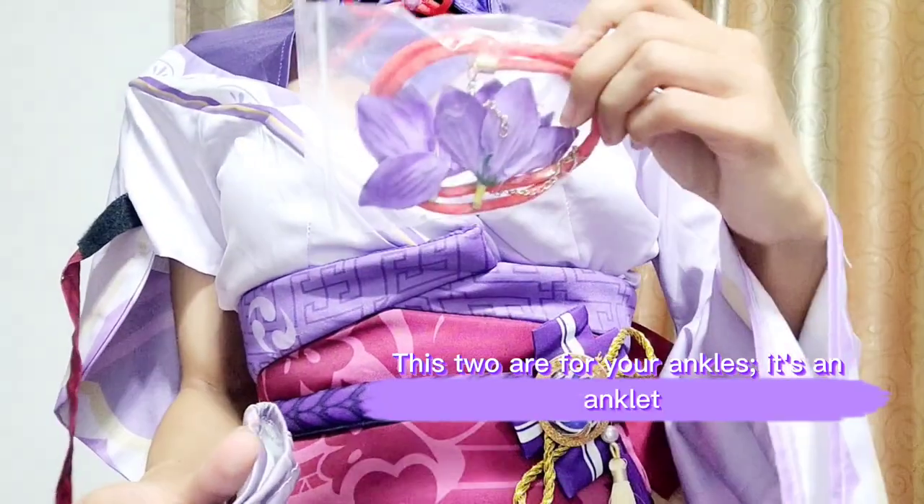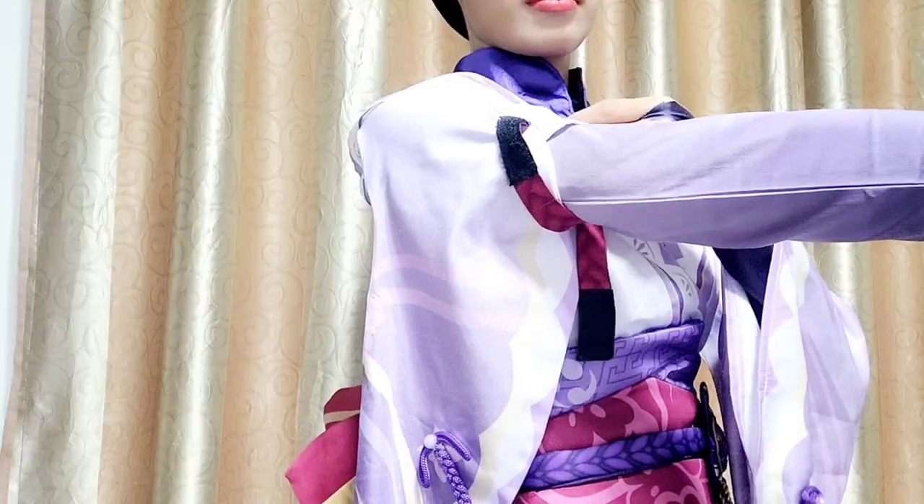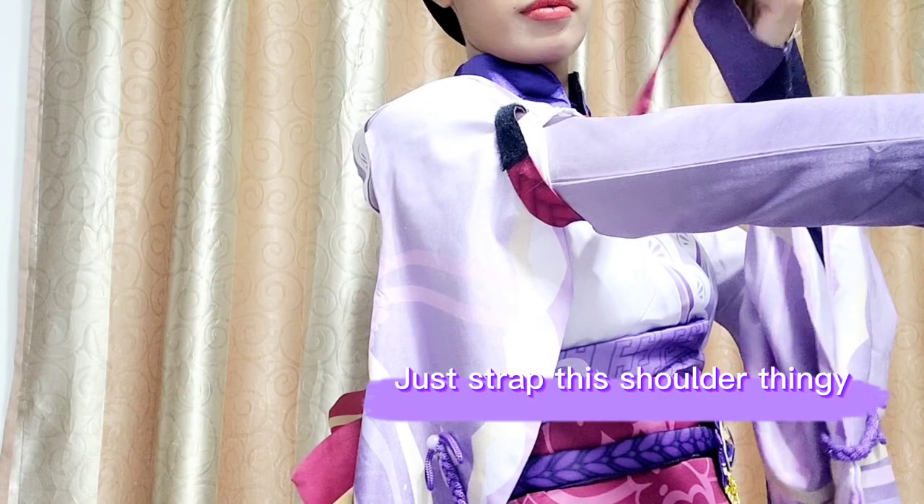These two pieces go on your ankles — they're anklets. Now wear both gloves.